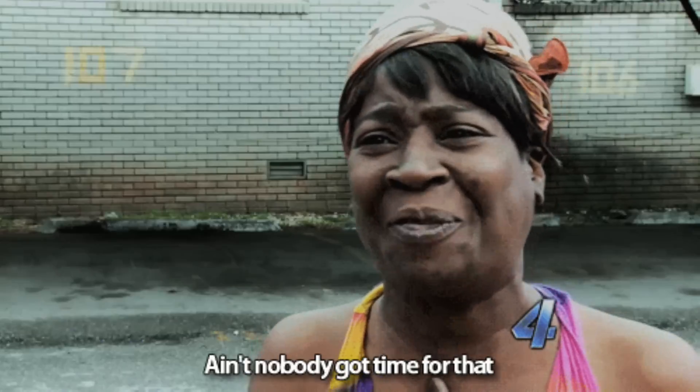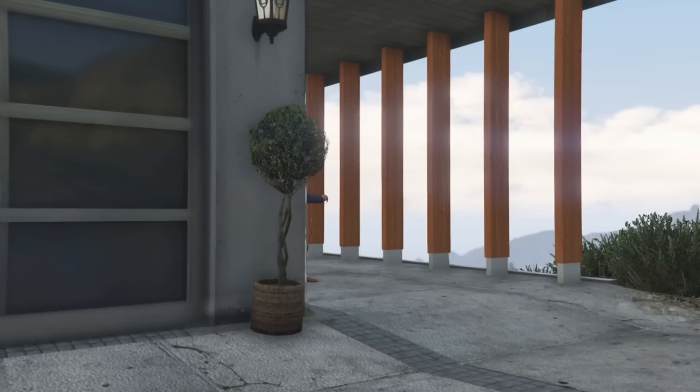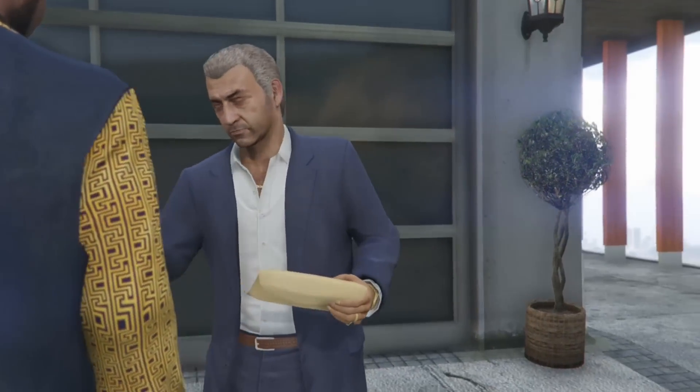Once you make it to Martin's house and you've done it fast like I told you how to do it, all you will hear is good news. Now you can start playing GTA in a smart way instead of doing it the dumb way.